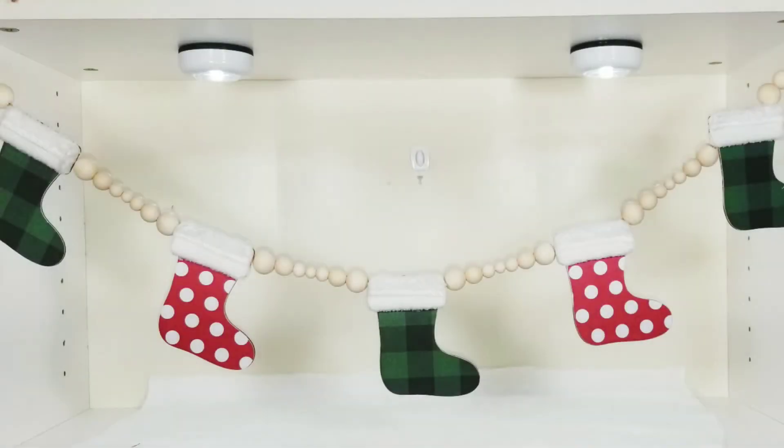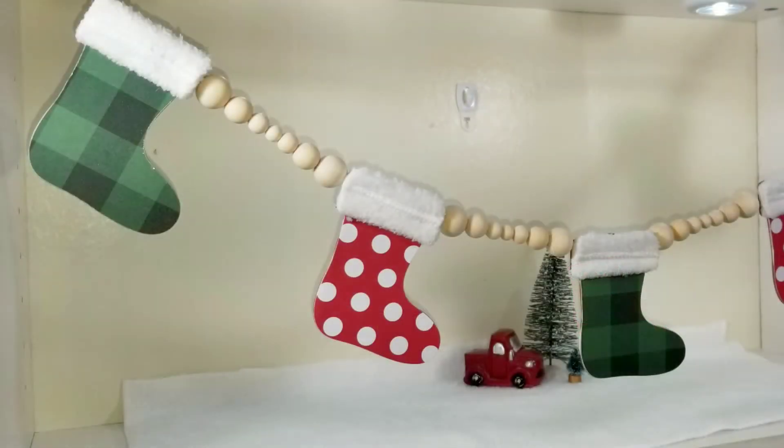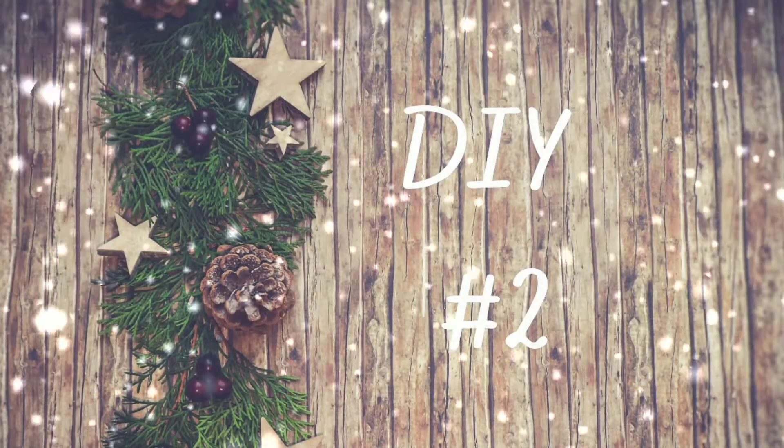And here's a look at how it turned out. I think these turned out so adorable — I love the little fur cuffs on these and the different colors.